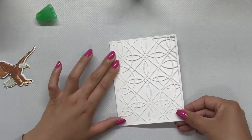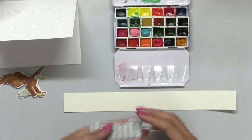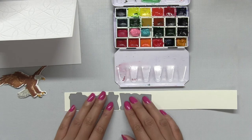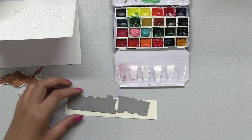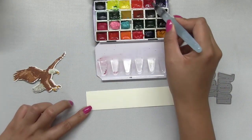Then I took the thank you word dies from our bold general greetings word plate die collection and I just measured the thank you onto a strip of watercolor paper and then I painted the top and bottom portion of this watercolor paper with red and blue watercolor paint.